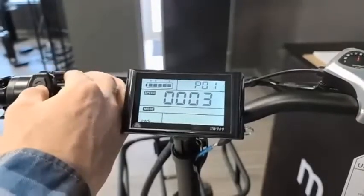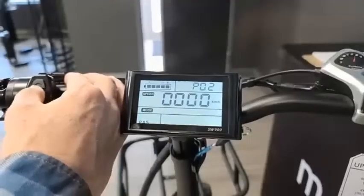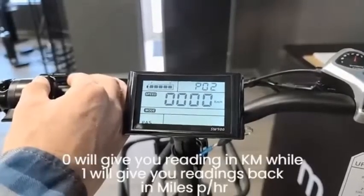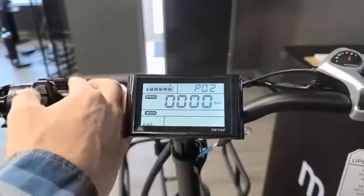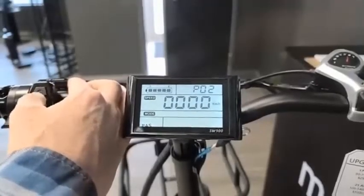To get to the next setting, just tap M — the multi-function button. P2 will allow you to select either miles or kilometers per hour. Selecting zero will give you a reading in kilometers, while one will give you a reading in miles per hour. As I toggle between them, zero is kilometers and one is miles — we're going to stick to kilometers per hour.